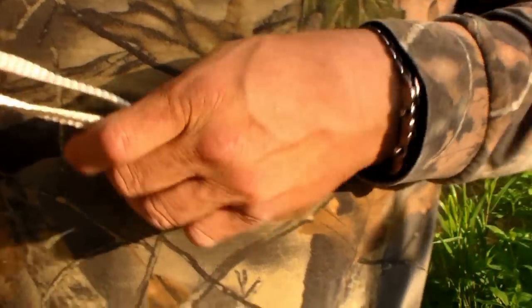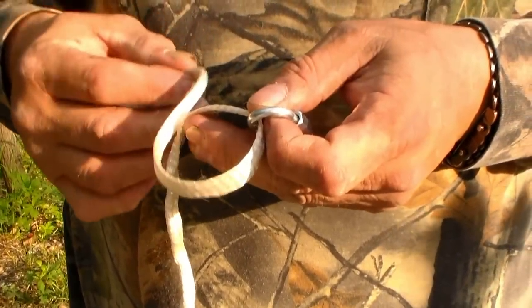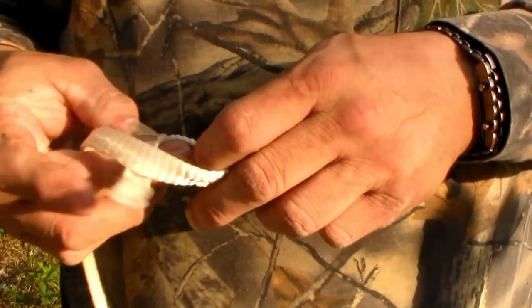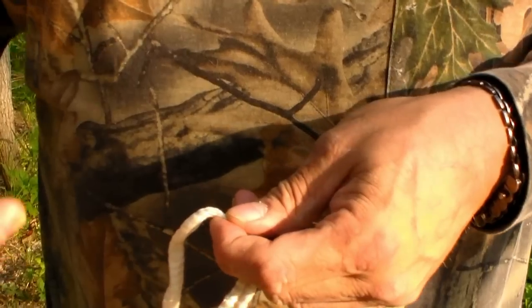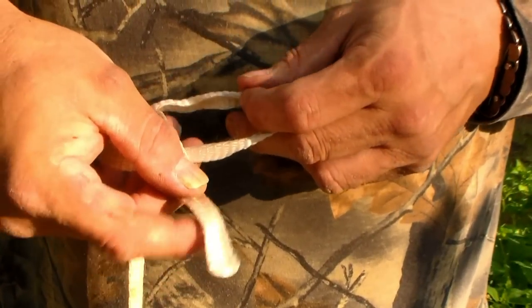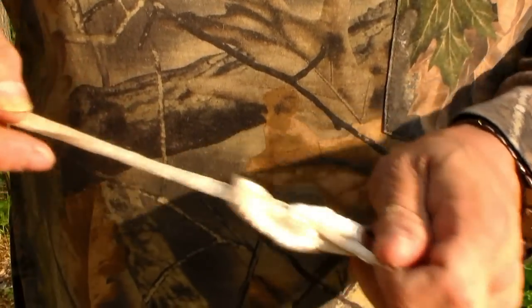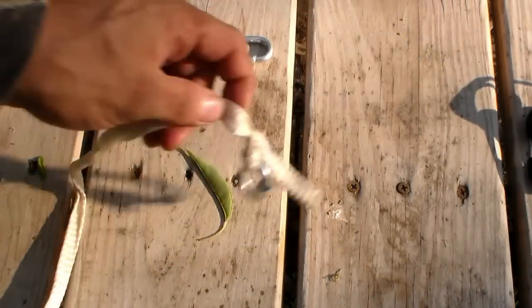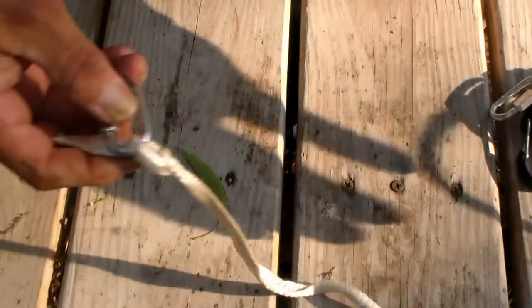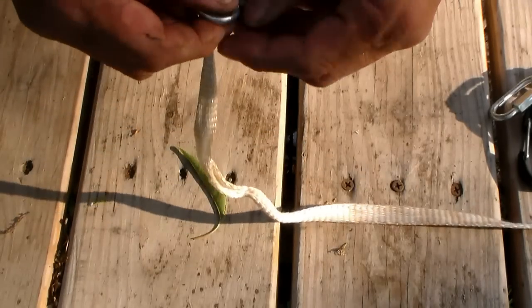I'm going to exaggerate what we're doing so we can see it well on camera. I'm going to put this over and wrap it through so you see what I'm doing — over and through just like a normal one. I'm going to come across this lower one, through it, back around the first one and through. So I want to undo it — start pulling the lines.